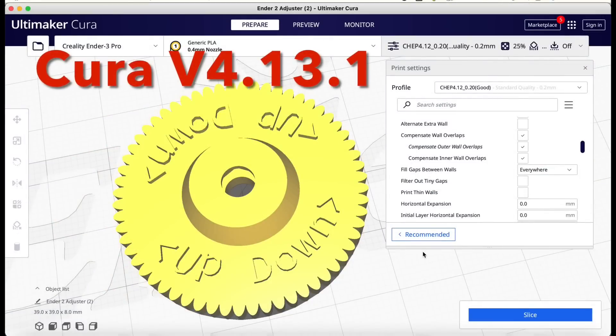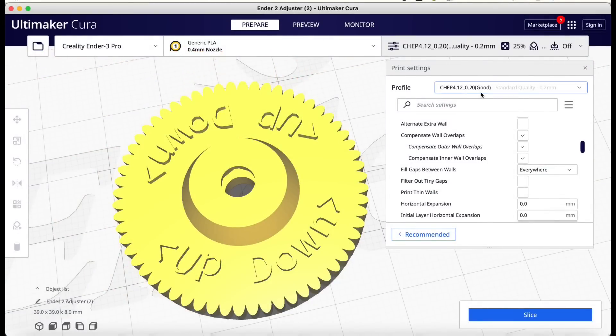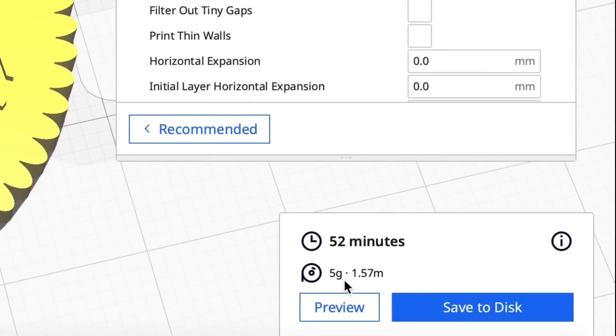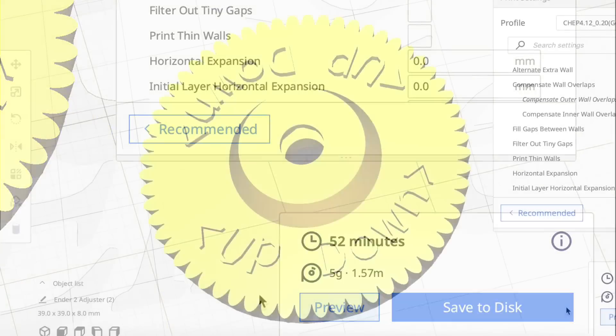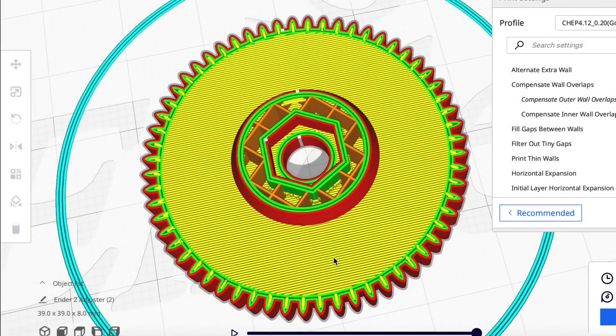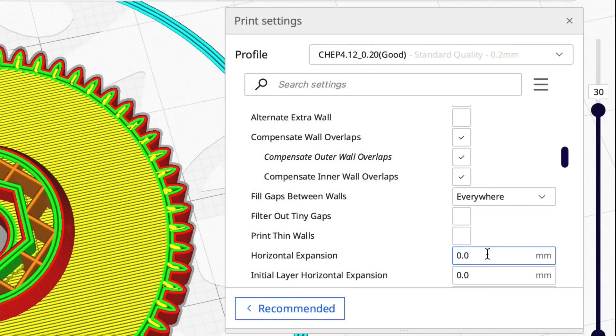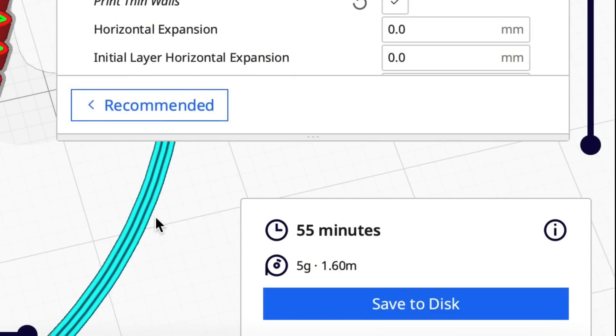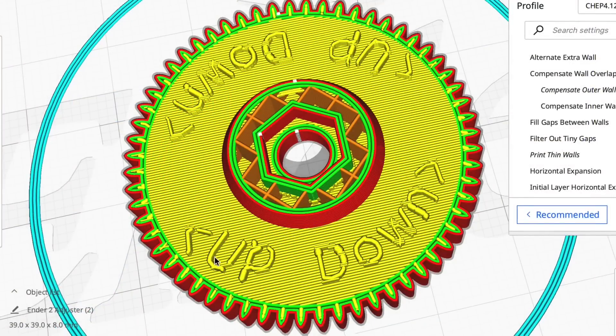When I tried to slice it in Cura 4.13.1 with my good 0.2 profile, it said 52 minutes but it didn't show the letters. So I went back to the settings and checked print thin walls — I don't do that by default. It added about three minutes to the print and it did print the letters, but they're really rough. I didn't expect them to print very well.